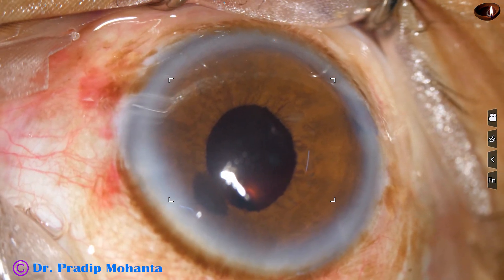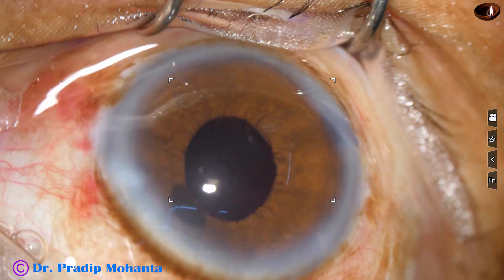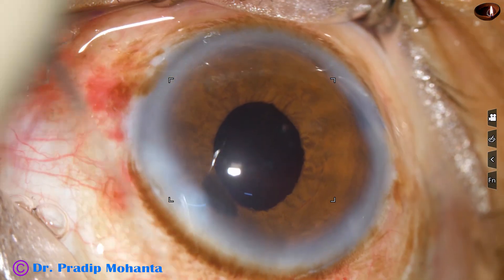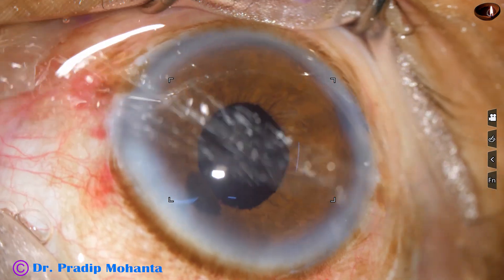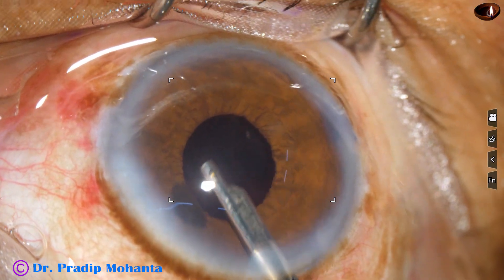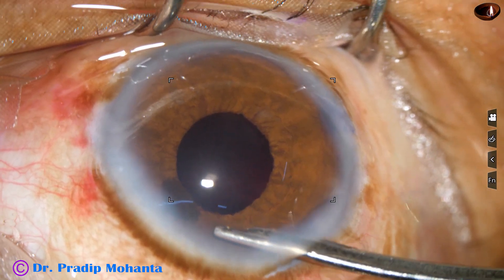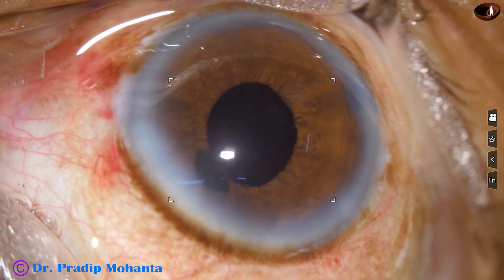This is a beat of moxifloxacin. Now the side ports are closed by hydrating the corneal stroma on either side of the side ports. And now a final lavage of the anterior chamber and formation of the anterior chamber. At this time I use a 23-gauge Simcoe cannula to form the anterior chamber very nicely, and conclude the case.